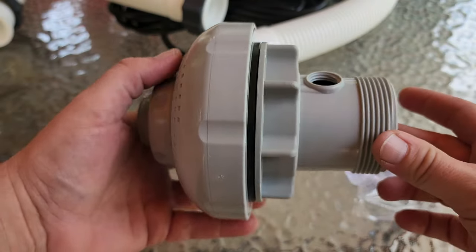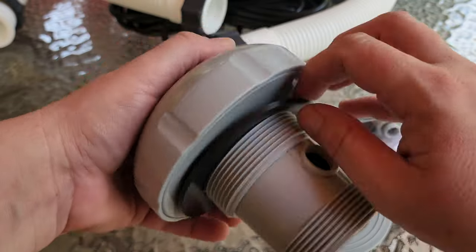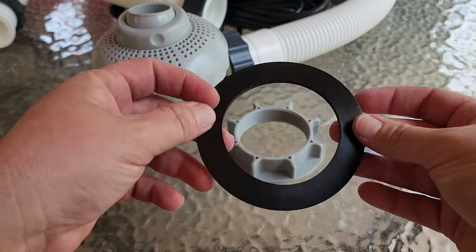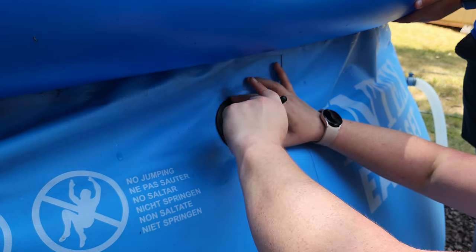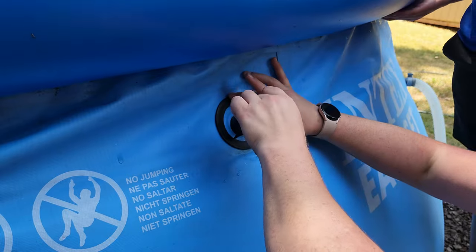Grab your new inlet jet and take it apart, unscrewing the strainer nut and removing the rubber washer. You'll use this washer as a template to trace the hole you'll need to fit the new inlet valve. Place the rubber washer over the old inlet and use a pin to trace the inside of the washer onto the pool. Make sure to be as accurate as possible.